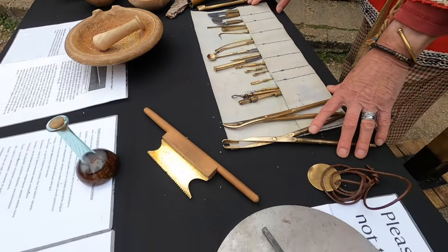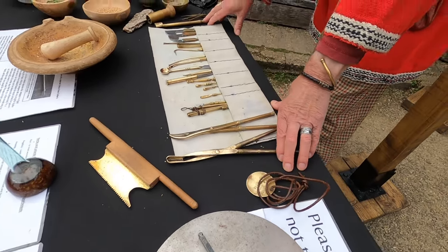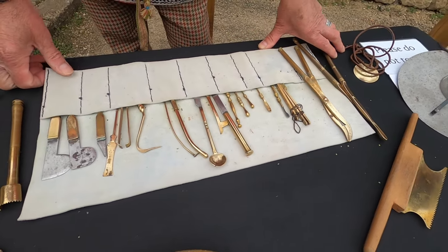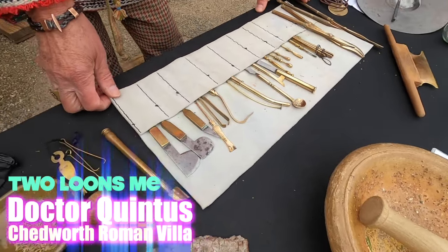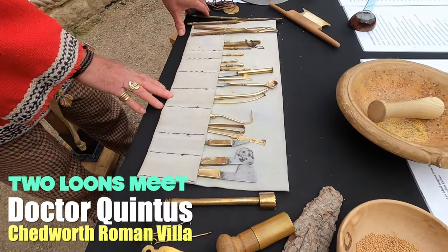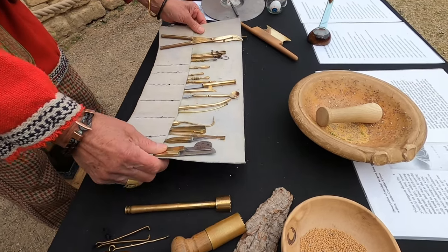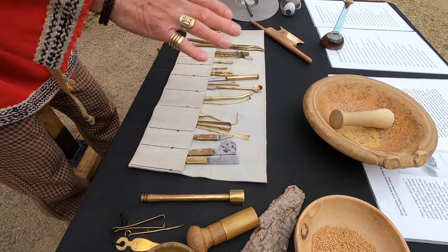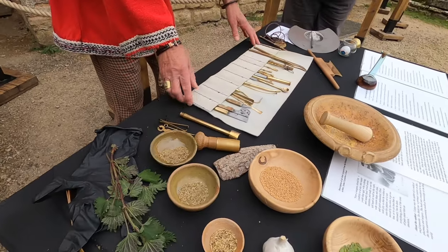What we have here is a selection of replica Roman surgical instruments, and these are based on ones that have been found at Pompeii. When Pompeii was discovered in the 1860s, the original ones were found at the house of the surgeon. The story goes that when Vesuvius erupted, the surgeon made for the door - he could see the lava was coming down - picked up his tools, dropped them on the way to the door, rushed out, the lava covered his house and the whole of Pompeii, and they were discovered many years later.